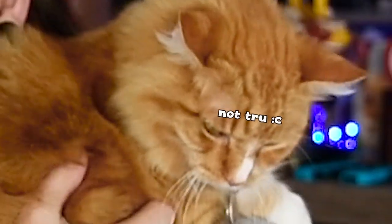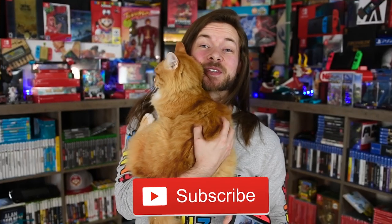Whenever I film he gets so hyper, he runs up here and starts going crazy on the floor. Smash like on this video and subscribe for this little adorable guy — do it for him, not for me.